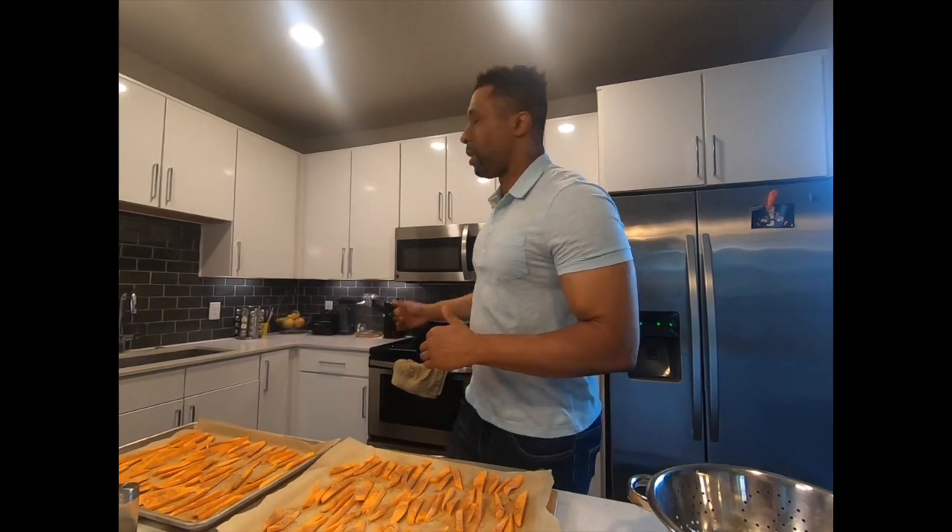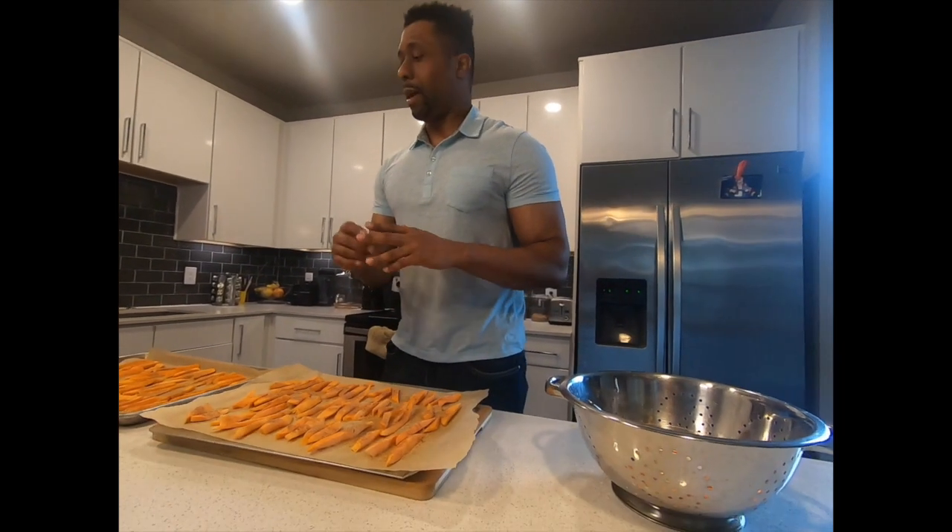En español: le voy a poner al horno unos 15 minutos primero a ver cómo queda, a 425 grados Fahrenheit, y después de eso lo colocamos 10 minutos más. Así que vamos a ver cómo queda.